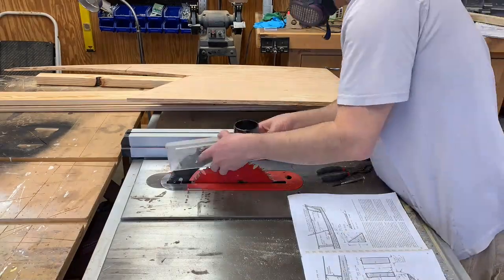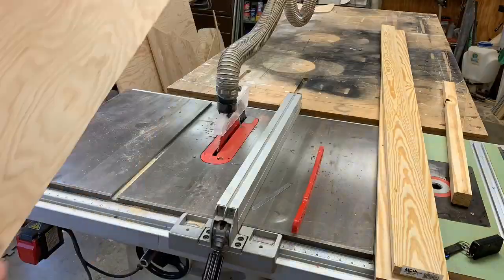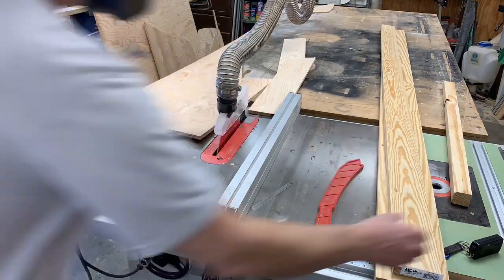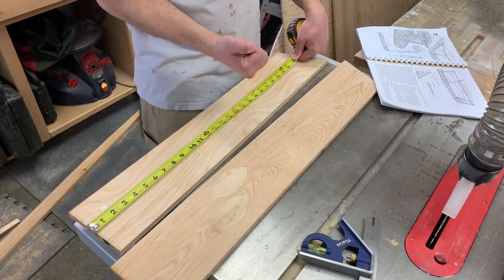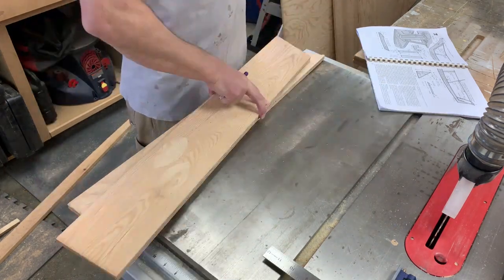Now I'll get the saw squared back up with the dust collection reattached and start working on the box that will hold the mast. The front and back of this box are made out of 1½ inch plywood and the sides are made out of 3¼ inch stock.